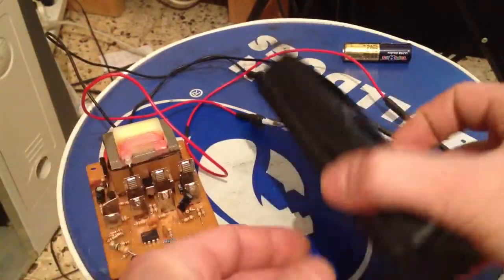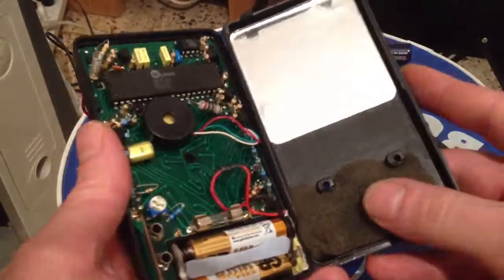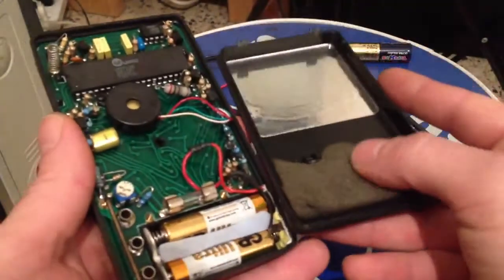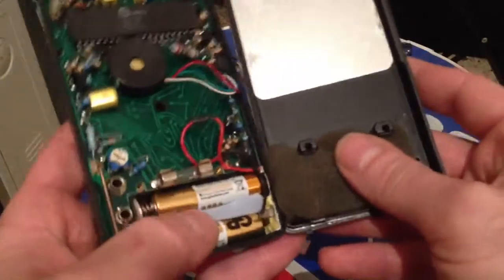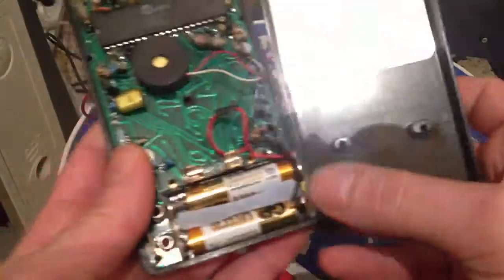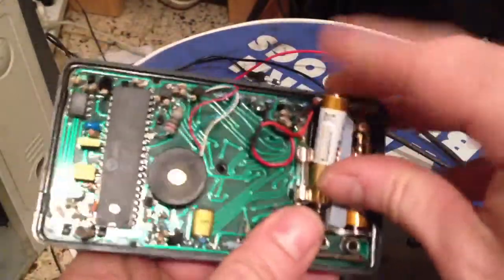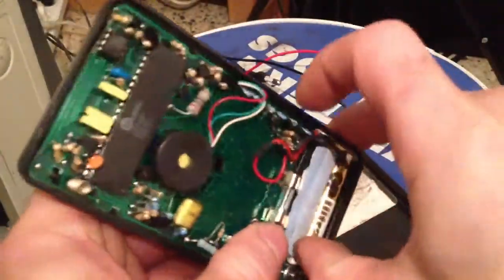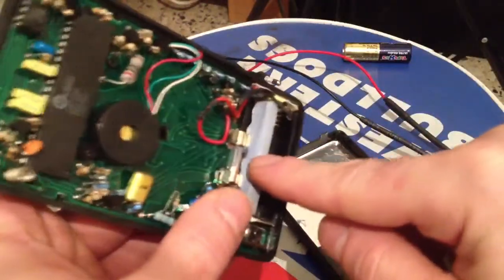Now I'm going to show you the battery fix on the back of this thing. Basically, I put some padding material in there — I don't remember what it's called, excuse me. You've got two AAA batteries in here, and I needed another material to make them fit snug in there; it's like a soft material.